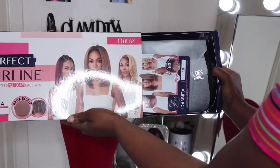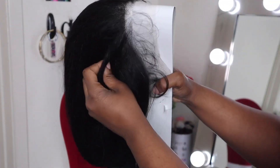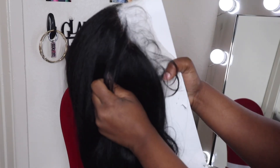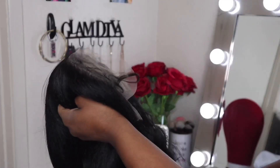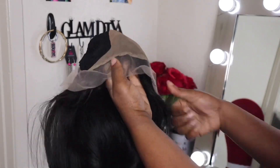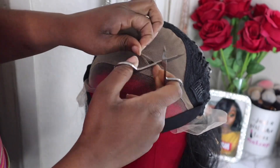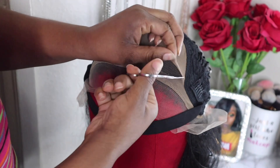Welcome back to my channel. Today I have a treat for you — I am enamored, I love this wig. This wig is by Otray, from their Perfect Hairline collection. It's a 13 by 4 faux scalp unit and it does come with the HD transparent lace. The name is Danita.